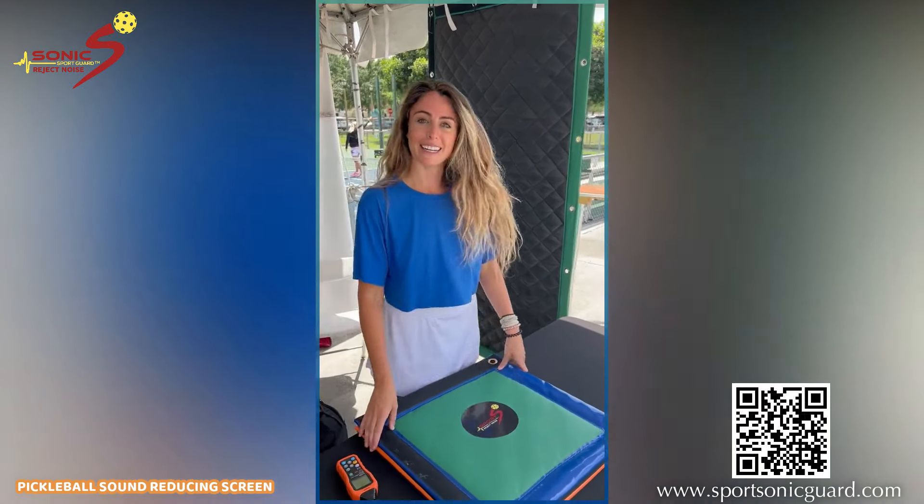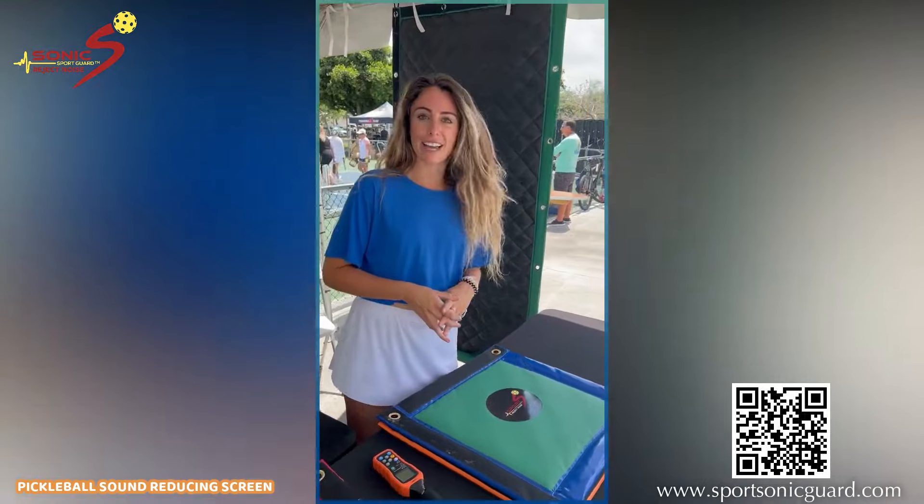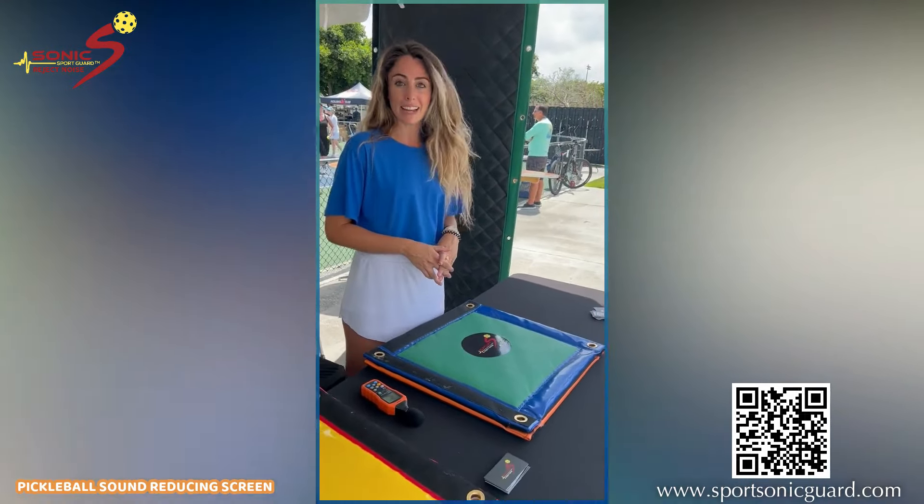Hi everybody! It's been a very exciting weekend. We are here at the Pickleball Slam. Let's get right down to the real-life testing.